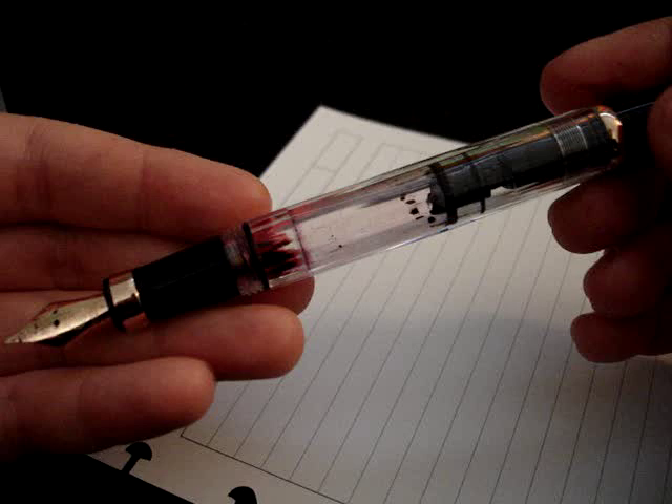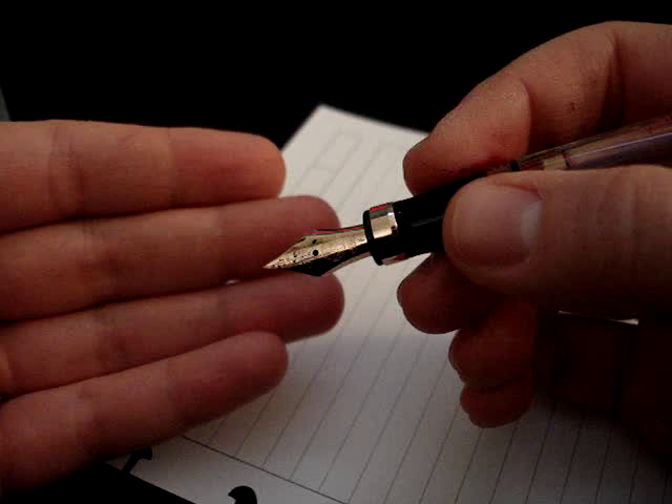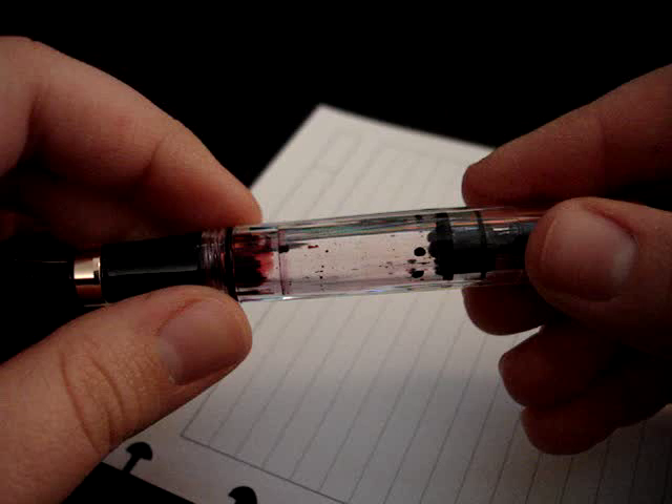One of the things I really enjoyed about writing with this pen was not only is it visually beautiful — you're holding it and you get to see this beautiful rose gold nib and the ink coming out on the paper — but the clear window lets me see the ink sloshing around inside, which added one more element to the writing experience that I really enjoyed.